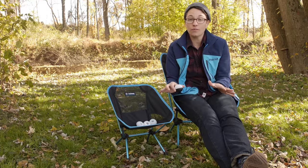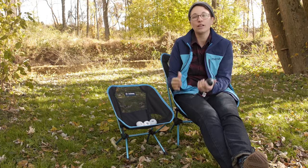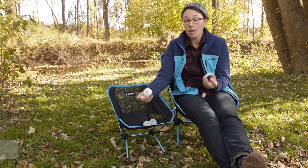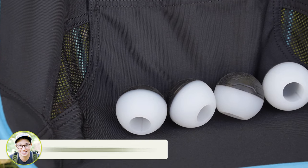So if you are in soft dirt or if you are in sand and you find that the feet of your chair tend to dig into that dirt too far, you can just take these, put them on the bottom, and you have got a better surface area — so you have more flotation in sand.